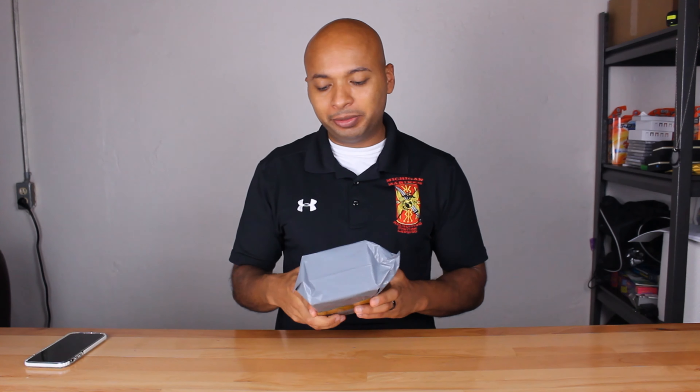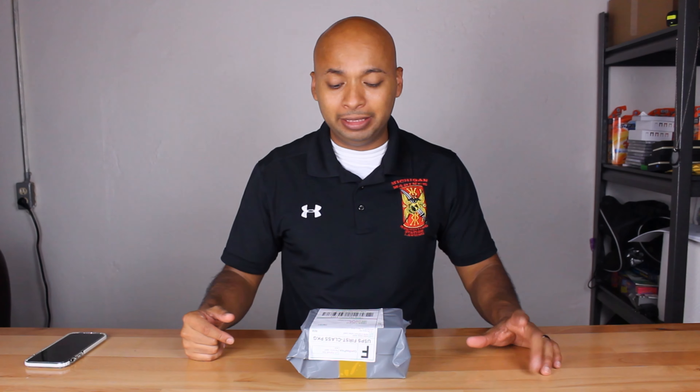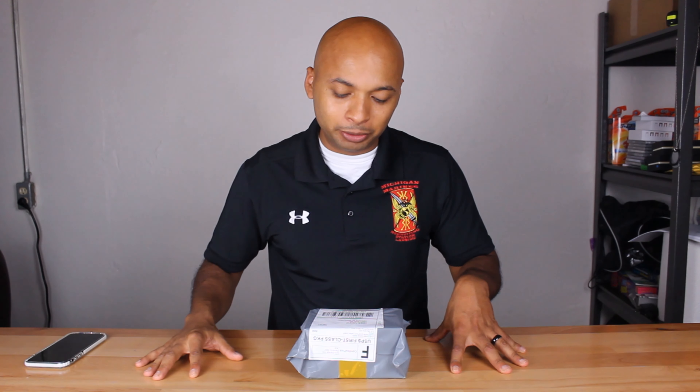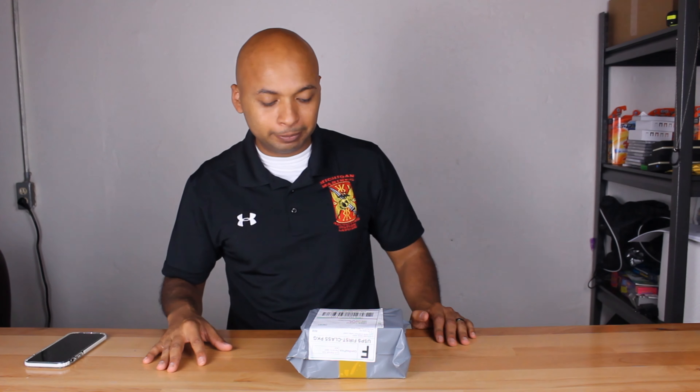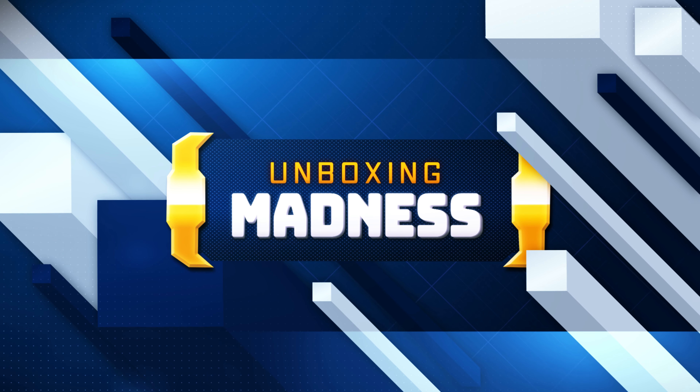What's going on guys and gals, welcome back to the channel. Today I've got another Alibaba.com unboxing for you. These are some headphones I ordered — it's probably been about 30 days now — but I'm definitely excited about these. They look like some really good quality earbuds or headphones, and let's check these out to see if they're worth your money.